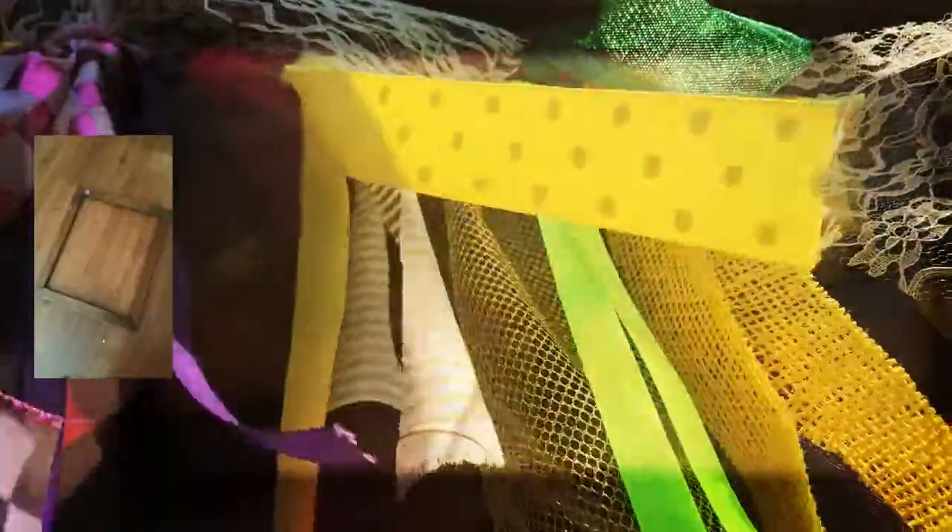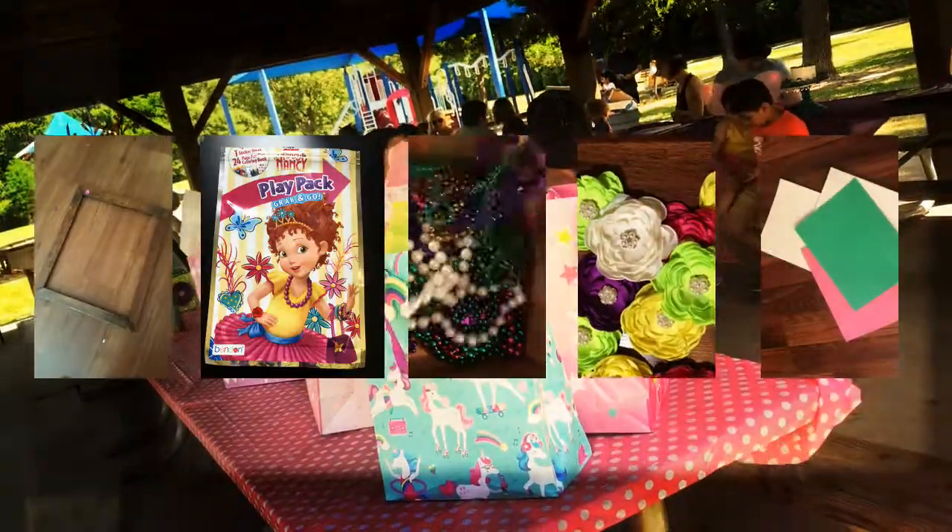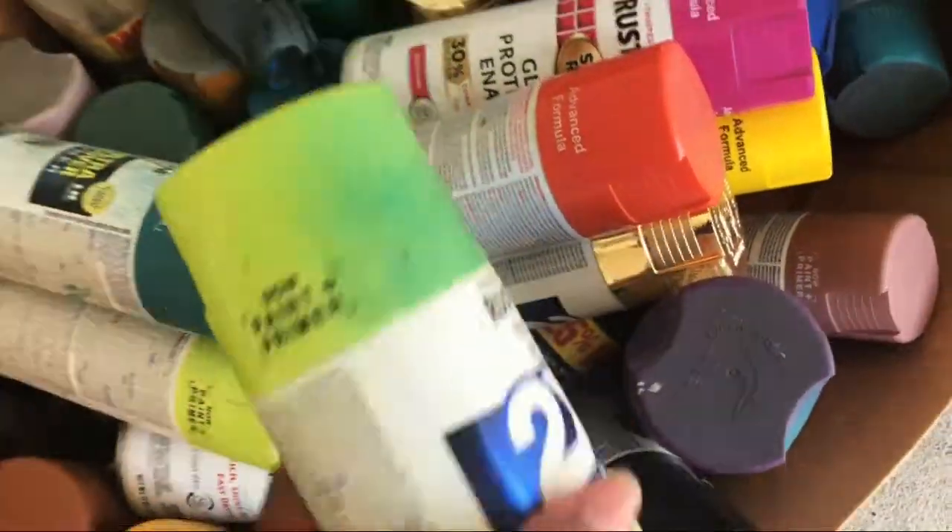For this project, I used a frame I salvaged for a dollar, a one dollar Fancy Nancy grab-and-go play pack, plastic beads, satin flowers, and a sheet of sparkly sticky foam paper. I also needed a can of paint.